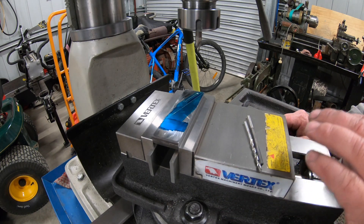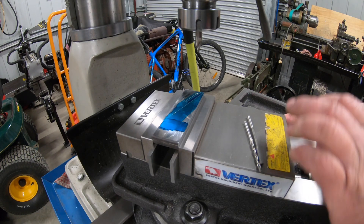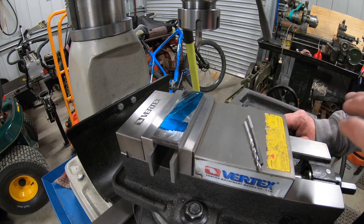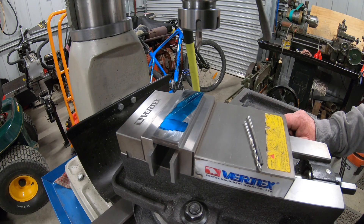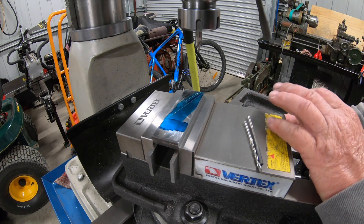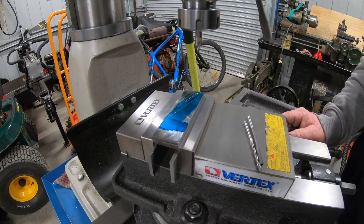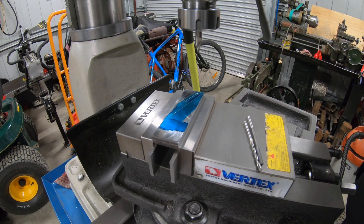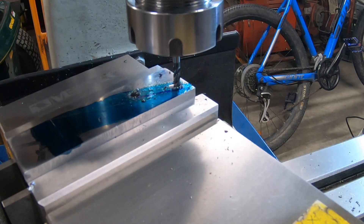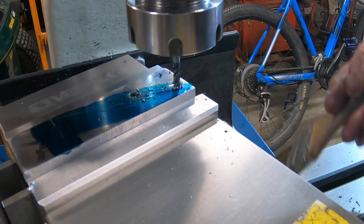My plan is I'm going to drill 3.5 mil, then ream it to 4, then I'll put an end mill in and just very gently go back and forwards and form the slot with a 4 mil end mill. It's probably a waste of time reaming the holes out but just in case I don't hit the ends, they're going to be a nice looking hole. I've got to slow the mill down a fair bit. I've got two work stops set on the table from hole to hole.